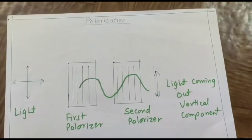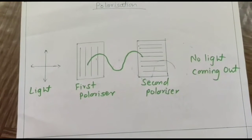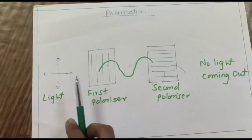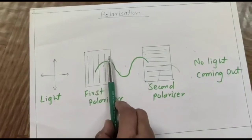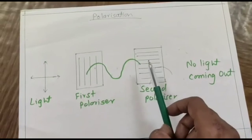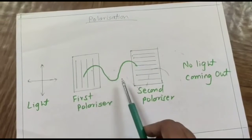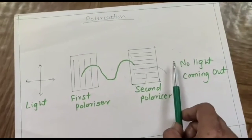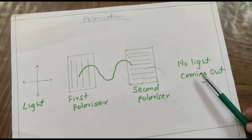In the second case, the light coming out through the first polarizer is vertically polarized. But now we have tilted the second polarizer by 90 degrees, so the planes are no longer parallel to each other. Therefore the light coming out of the first polarizer reaches the second polarizer but cannot pass through it, and we observe that no light is coming out of the second polarizer.